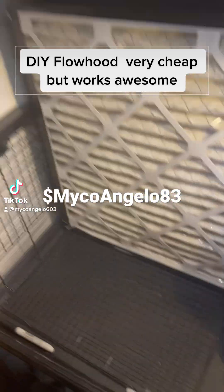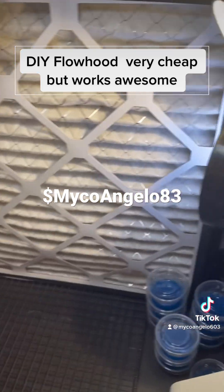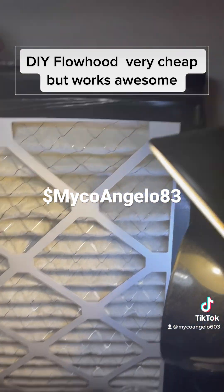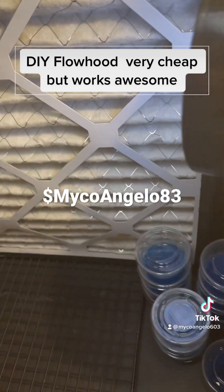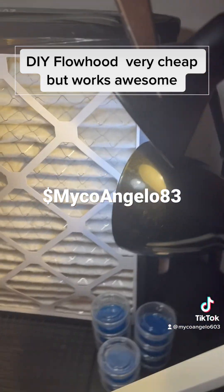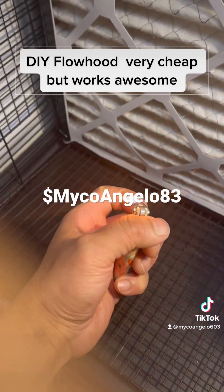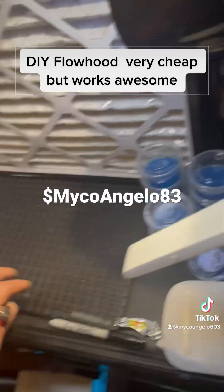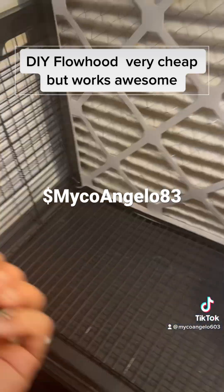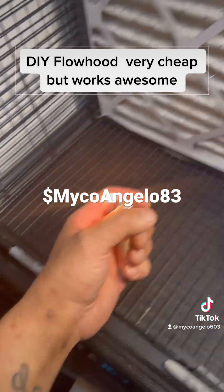I wanted to show y'all my box flow hood. I got a filter — same one like this in the back and then one in the front. It works pretty good. I barely get any contaminations. It just works like 90% of the time; 10% I get contaminations.